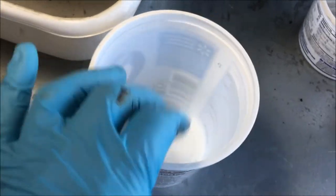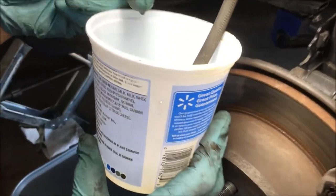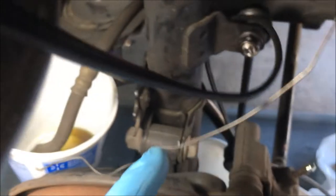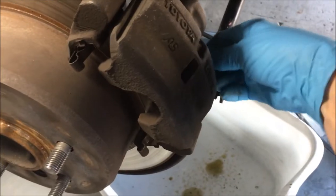Here's our little cottage cheese container - we're going to put the banjo bolt into it once we get it off so the brake fluid can drain in there. We took an ice pick and put a hole in it so we can use a wire to fix it wherever we want. There are washers right there - one on each side - so just be aware of where those are and don't lose them. We've got that cottage cheese container affixed and hanging on the strut spring with a wire. Now we're going to take this bolt back out - 12 millimeter.